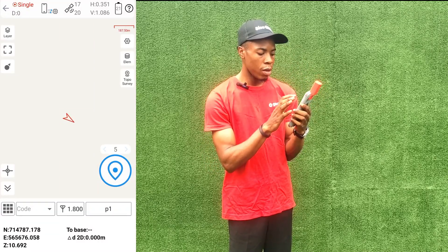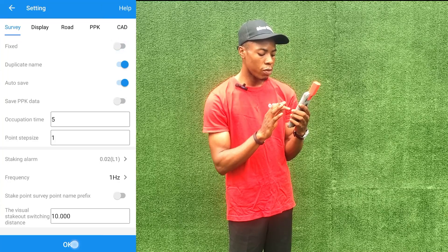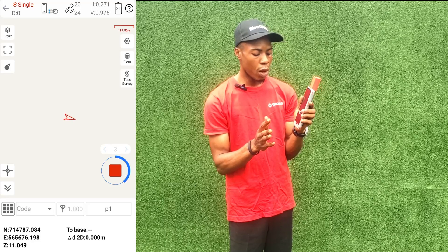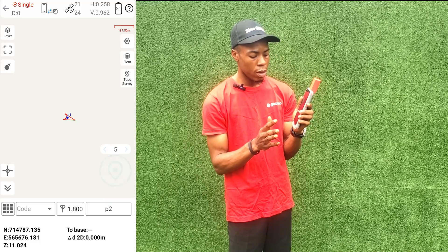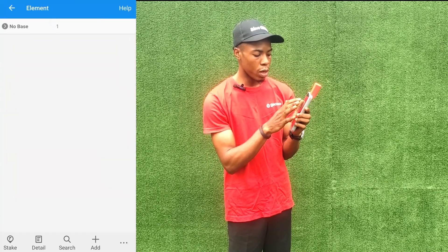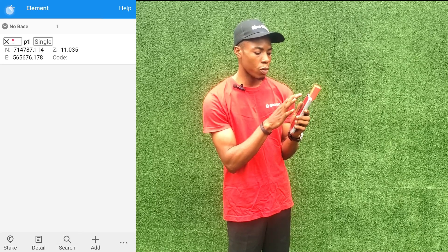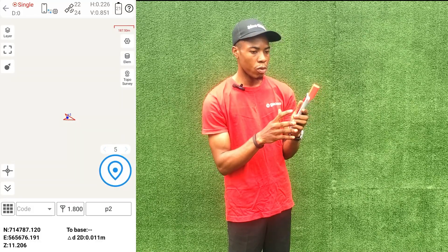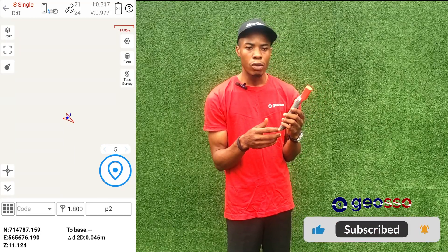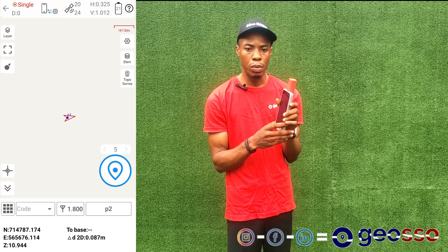We go to Topo Survey — these are the coordinates for where this device is. In the settings, we turn off the fixed requirement so we can pick our points. We now have P1 with its coordinates. If you go to Elements you'll see there is no base, but it is giving us the coordinate of the point at single solution. You can use this for site inspections, GIS, and many other things.